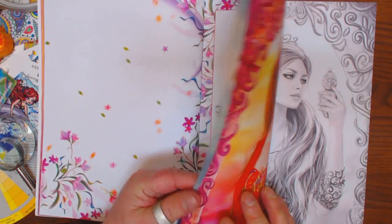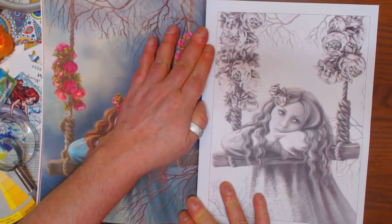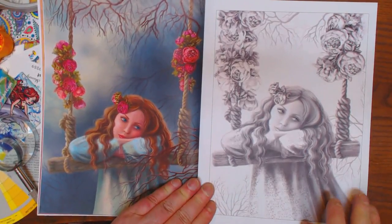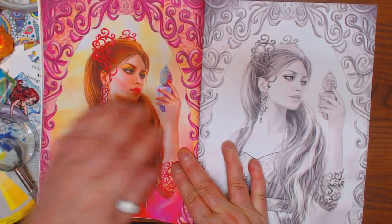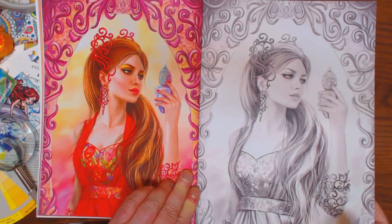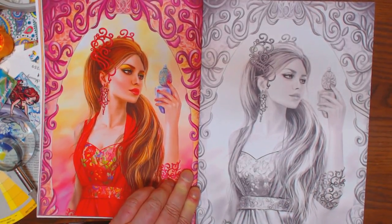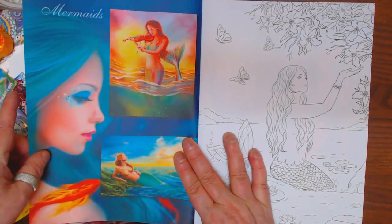I can't imagine tearing this book up at all. I'm not even going to touch it until somebody shows me how to do grayscale. Ladies, any of you know how to do grayscale? I'd love a tutorial. I'd love to put it up on my YouTube channel too, if you guys are willing.